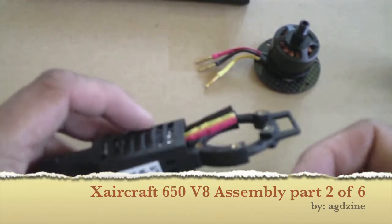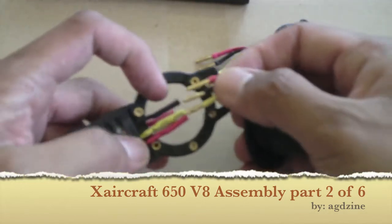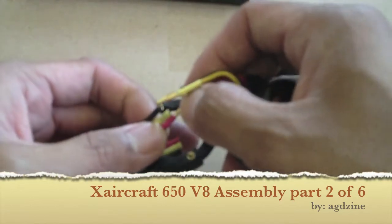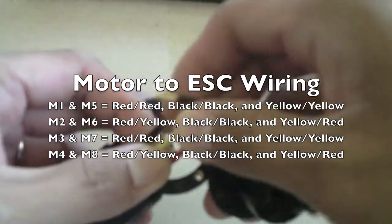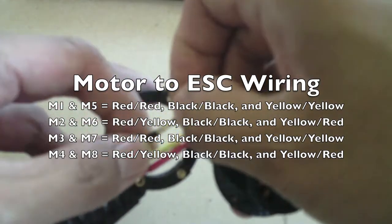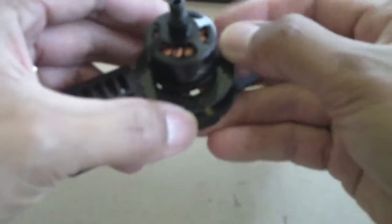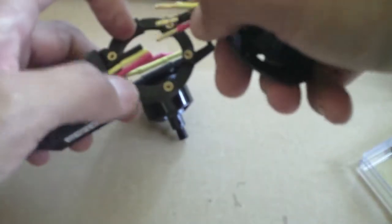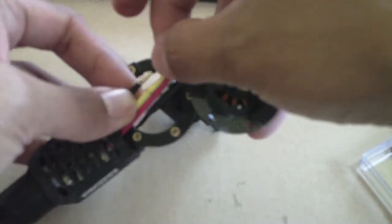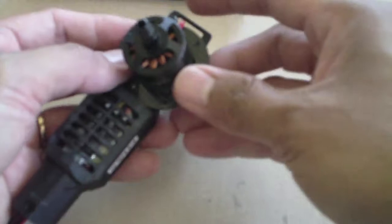For motor 1 and motor 5, it's basically going to be red to red, yellow to yellow, black to black. You'll be able to mount the motor like that. The same thing goes with motor 5, which is the bottom — connect red wire to red wire, yellow wire to yellow wire, and black wire to black wire. Now you're set.